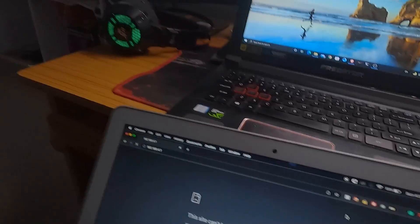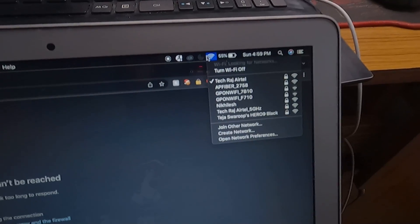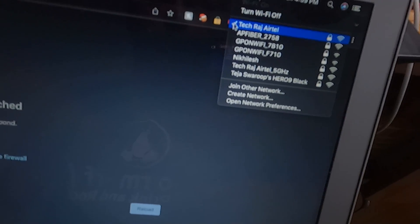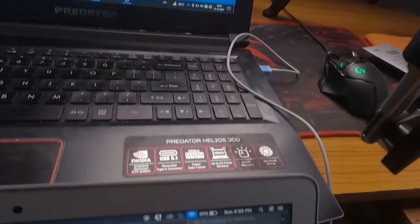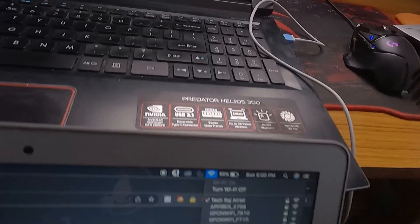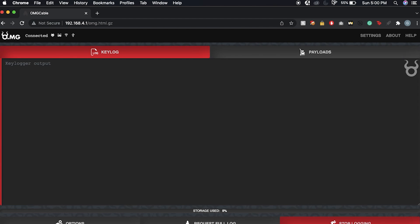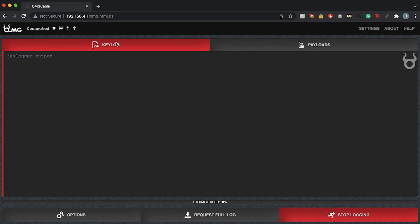I'll open my MacBook and go to my Wi-Fi settings. I'm waiting for the cable's access point to show up. There you go — the Wi-Fi named 'xd' is the access point of my cable. Once I connect to it, I go to 192.168.4.1 and I can see a web app. This is the interface I'll use to control the Windows laptop.